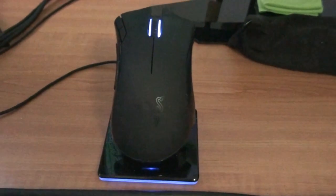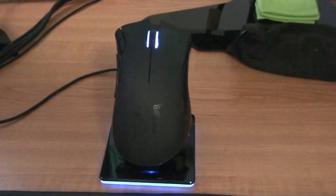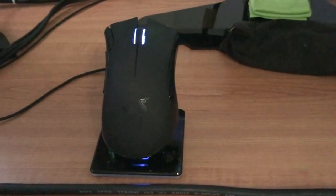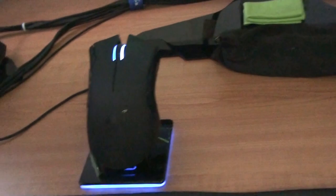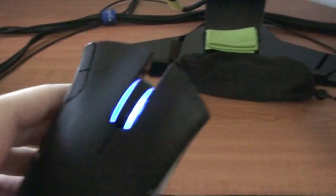Now for the mouse itself — it's sitting there in the charging dock. You can charge it in the dock or via USB cable straight into the mouse. The charging dock light pulses on and off as you can see when it's charging; when it's fully charged it stays on. And as you can see, the mouse wheel glows blue.